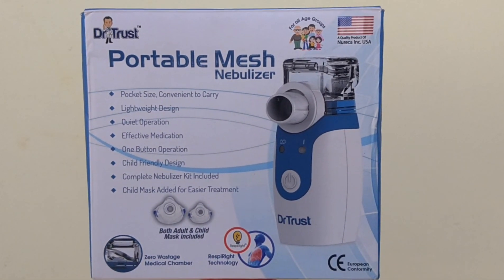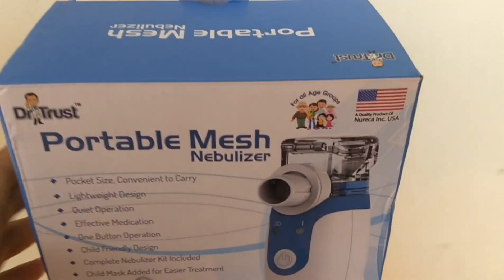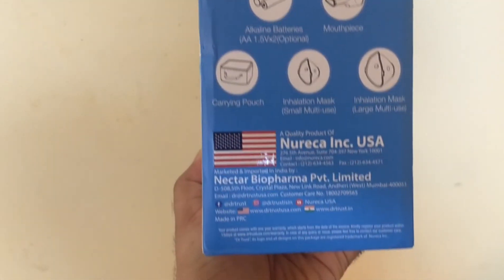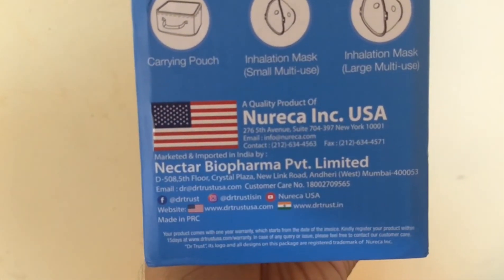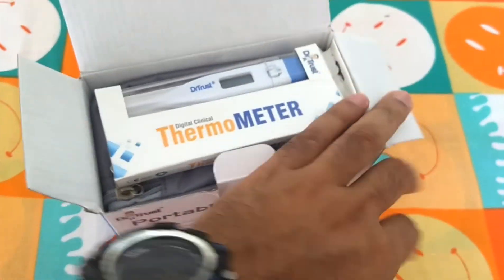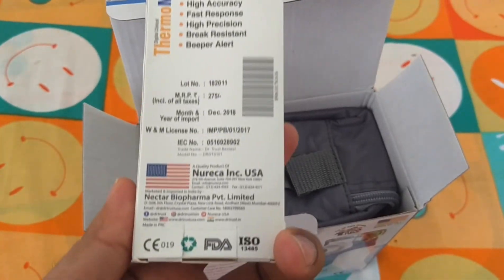Hi friends, today we are going to unbox the Dr. Trust portable mesh nebulizer. I bought it from Amazon for a price of 1900, but the price is labeled as 9000. It's very neatly packed. I also got a digital thermometer along with this pack as free, from the same brand Dr. Trust.